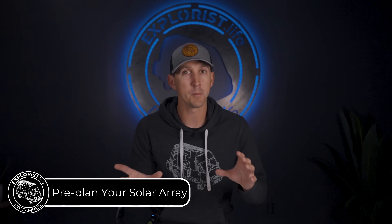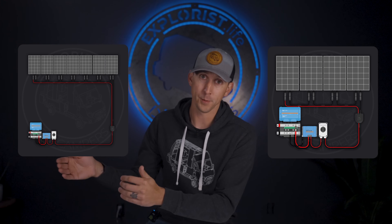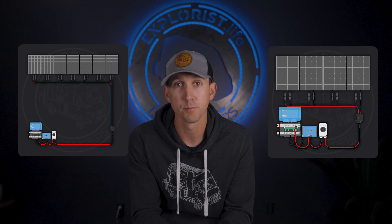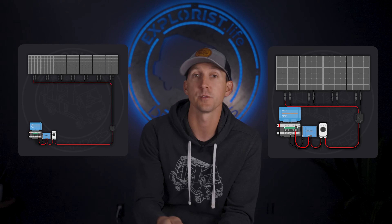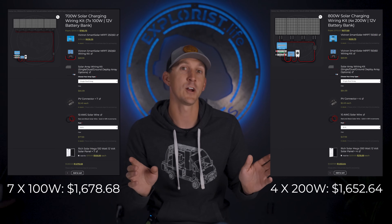If you have a 300 to 400 amp-hour battery bank, you should aim for around 600 to 800 watts of solar if you have the room. There is only one way to wire seven 100-watt panels to deliver adequate voltage to the charge controller, and that configuration climbs over 150 volts, requiring a charge controller capable of handling such high voltages. If you opt for 800 watts using four 200-watt panels, the array voltage is slightly lower but still adequate for an MPPT charge controller, allowing a lower-voltage — and less expensive — charge controller to be used. Opting for 800 watts over 700 watts in this scenario saves about $25 and gives you more power.